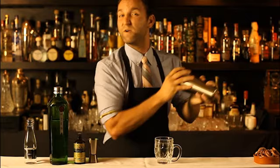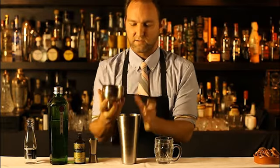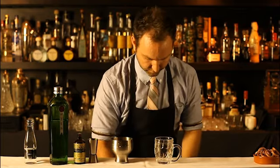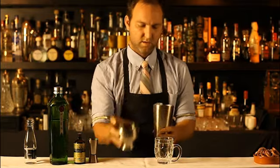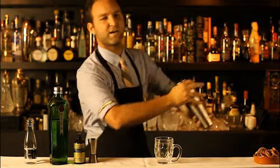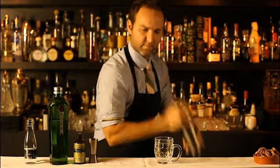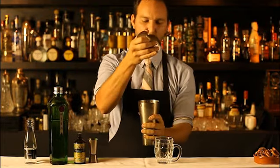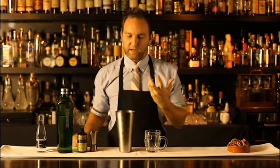Now, I'll give it a quick dry shake — just to emulsify and whisk the egg white so it doesn't stay gluggy, so it's nice and foamy and brings all the flavors together. Then we add some ice and give it a big shake.